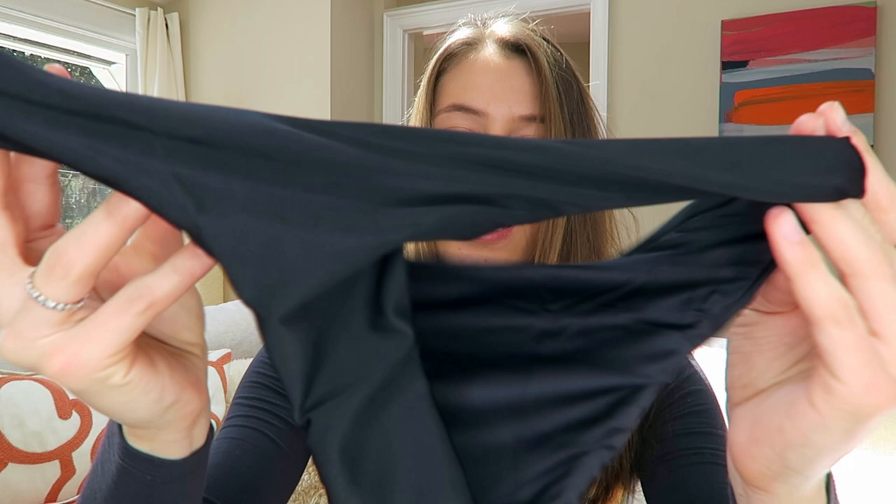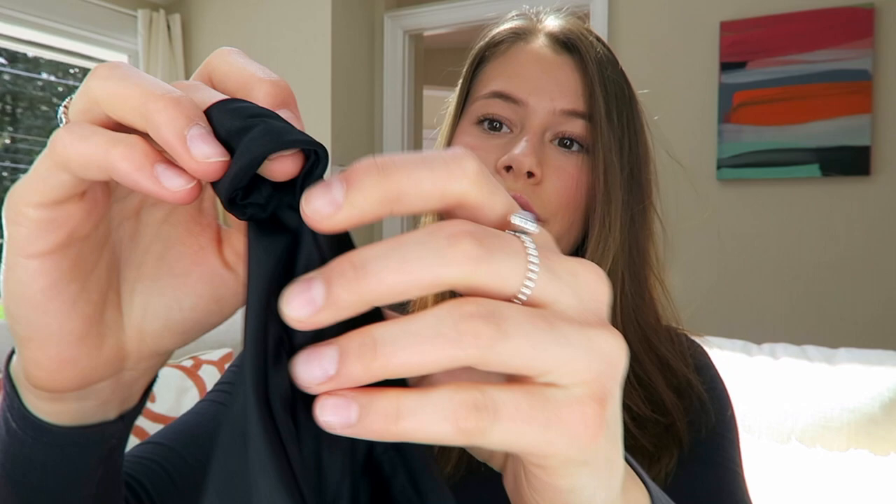This next piece is gorgeous — black! All of these are Brazilian cut because I did ask them for that. With modeling you can't have too many tan lines, so I always wear teeny tiny bikini bottoms to make sure my tan is very even. It's really nice and comfy because it has that double lining.